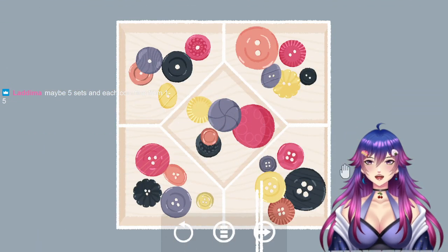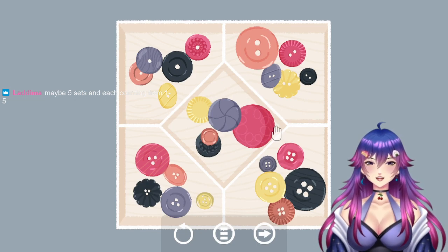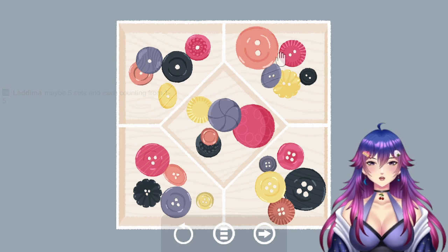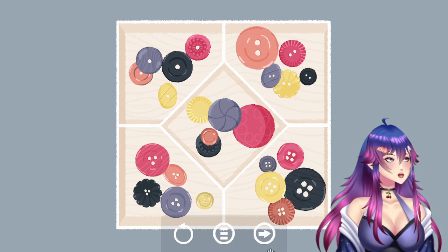I got this, it's by the holes — it's by the holes, you know. No holes, one hole, two hole, three hole, and four holes here, okay.